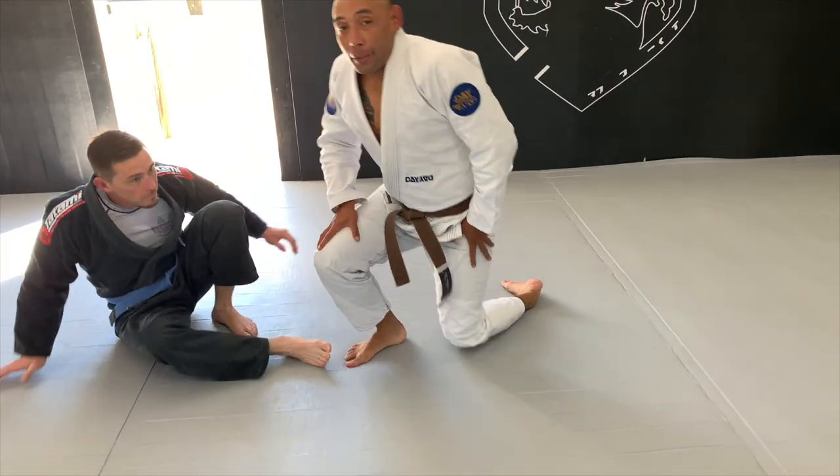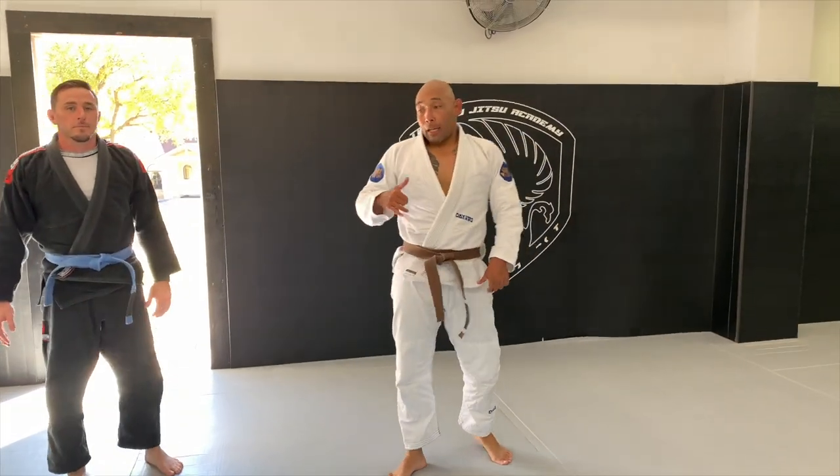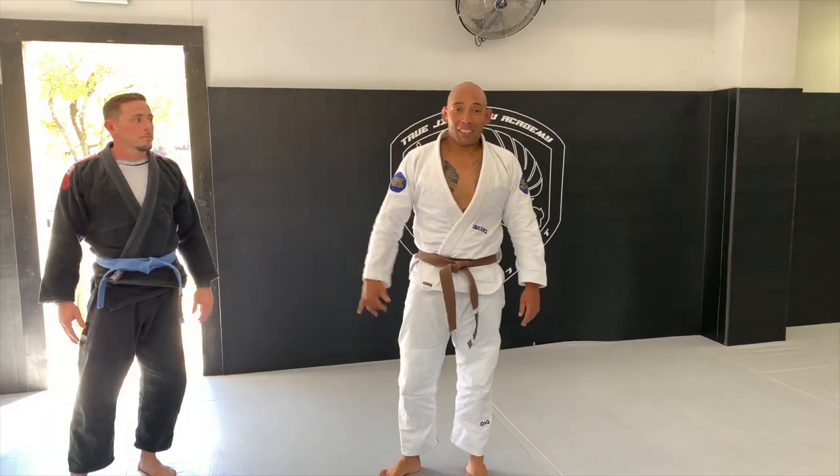All right guys, so once again, this is Coach Treppo from Cauliflower Collective. Thanks. Awesome.